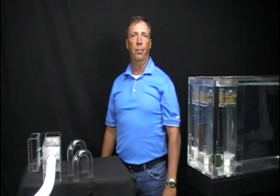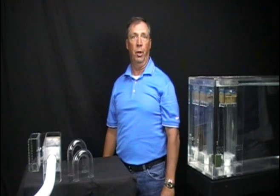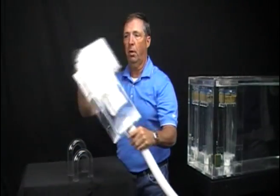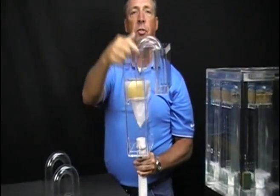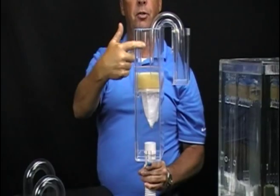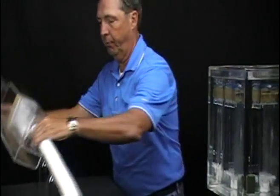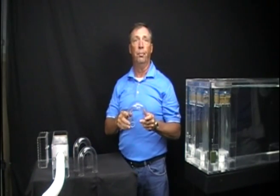Selecting the proper siphon U-tube. Now that we are discussing pre-filters, Aqualink manufactures a siphon U-tube type pre-filter unit. These pre-filter units are made up of three major components: the skimmer box, the siphon U-tube, and the mechanical filtration and aeration chamber. In this segment, we will discuss how to select the proper siphon U-tube.